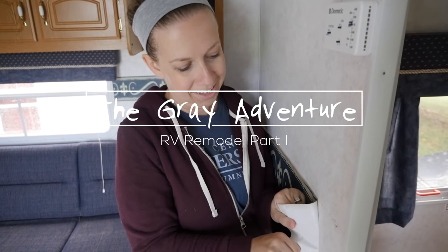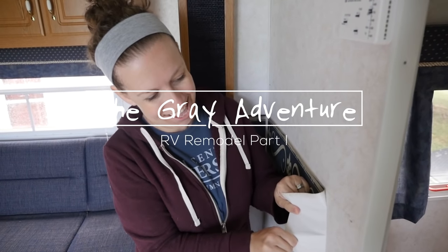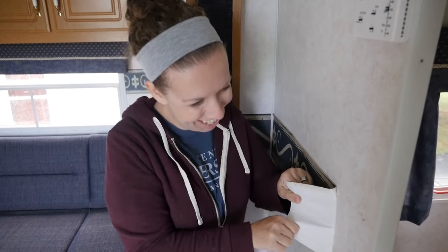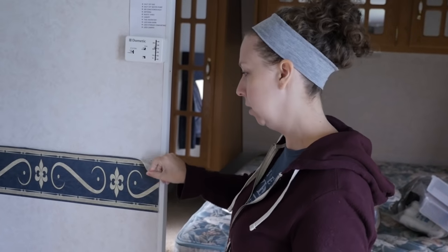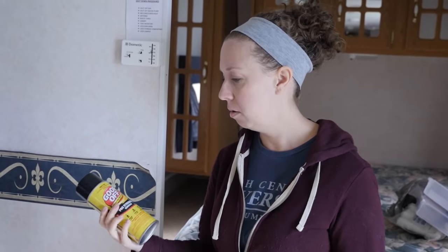Welcome to project number one. I am so excited to rip off this border — it was already coming off a little. We're going to rip and spray, use Goof Off, and scrape. We'll see how this goes.